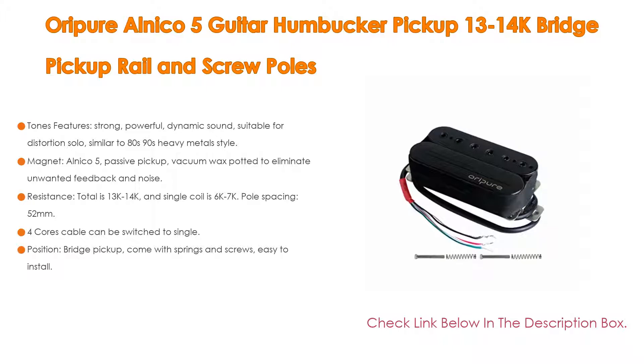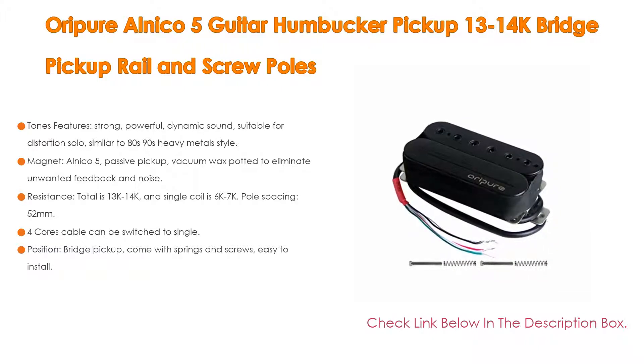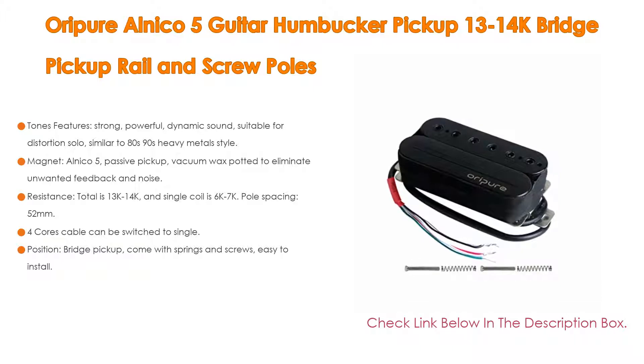The resistance total is 13k-14k, single coil is 6k-7k, with a pole spacing of 52mm, and a 4-core cable that can be switched to single coil. The single coil pickup is paired with a blade pickup, giving you the choice of humbucking and single coil sounds. It comes in a bridge position and includes springs and screws for easy installation.